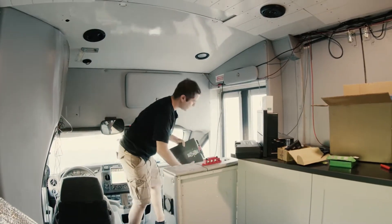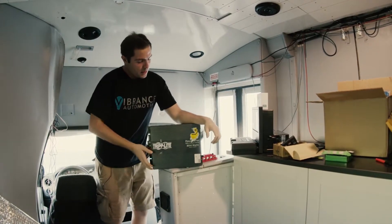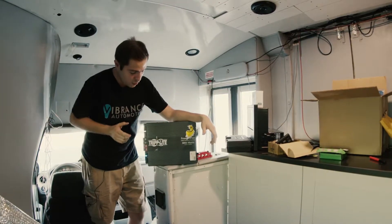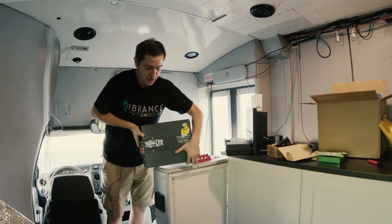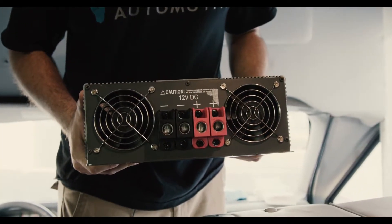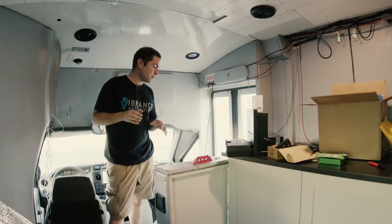From there, we need to run our inverter, and that is what this guy is going to do. I managed to find this guy at a pawn shop - picked it up for around 120 bucks, but it is 3,000 watts of power, which means we get to run incredibly thick wire to it. But this being here is going to allow us to live off-grid at Country Thunder with no problems, and that's what we're excited to build on today.